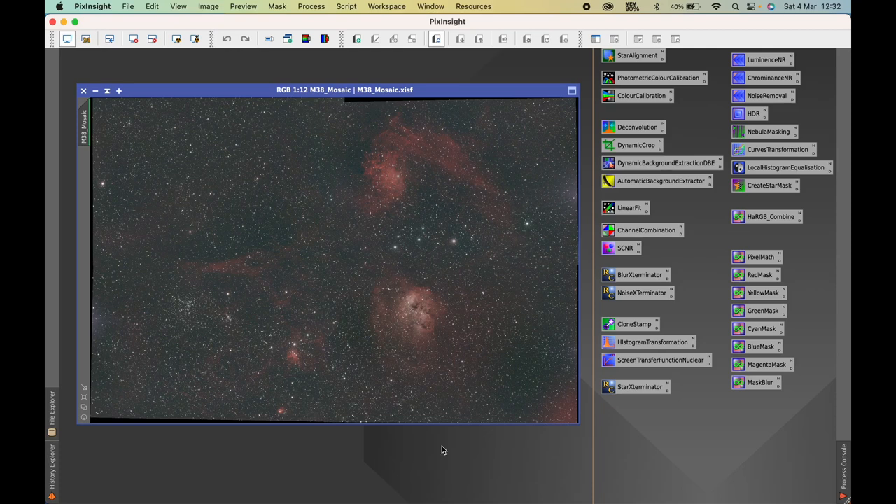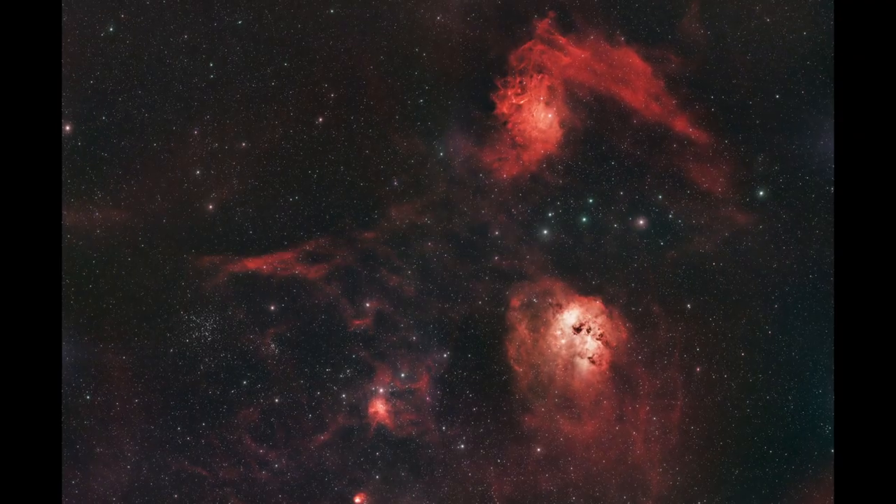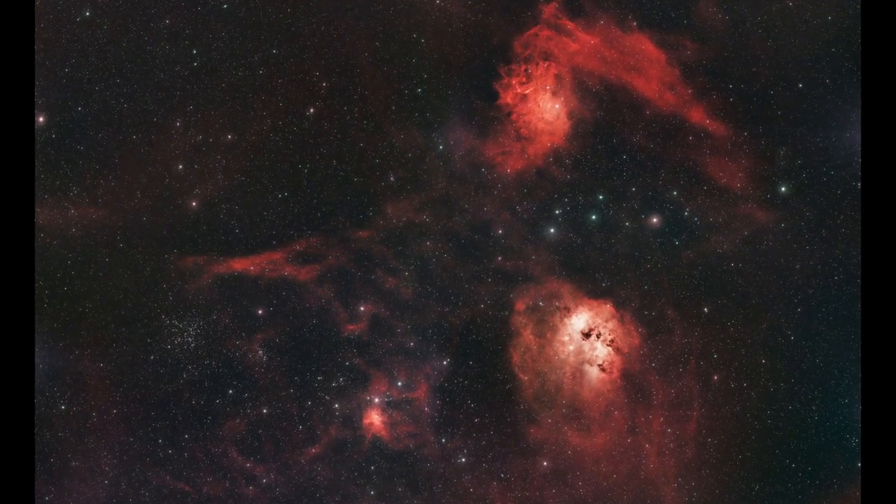Hi, welcome to Astro Journey UK. In this video I'm going to be finishing off the processing of a four-panel mosaic image of the Flaming Star, Tadpole, Spider and the Fly Nebula. If you want to see how I finish this off to get this image, then keep watching.